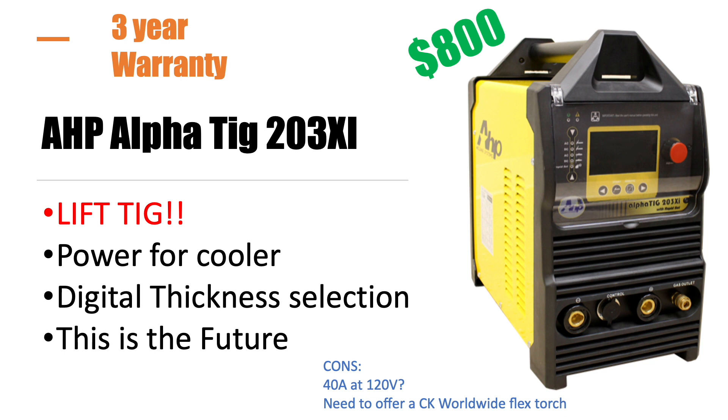The AHP also has a digital thickness selection, which I think is going to be the future. One weird thing, though, is it requires 40 amps at 120 volts — I actually emailed them to confirm and they said yes. That may not be something everyone has, though it might only apply at the most extreme settings. I really like this and I think it's going to be a hit for them. But I asked if they could cut the price or include a CK torch, and that's apparently not part of the plan. I think that's what makes my other two finalists the most competitive — the torch.